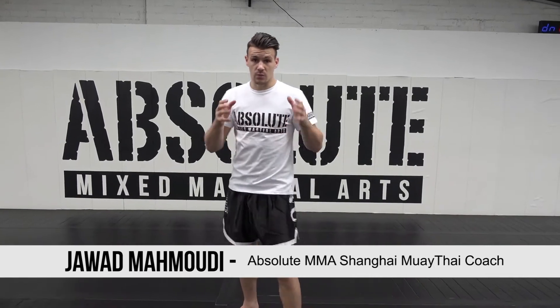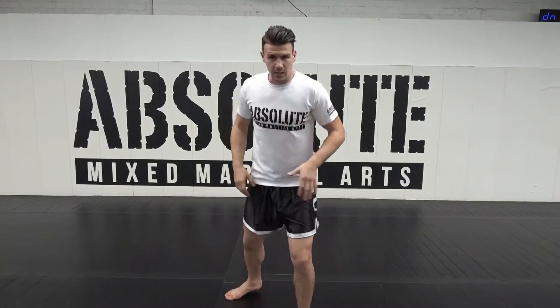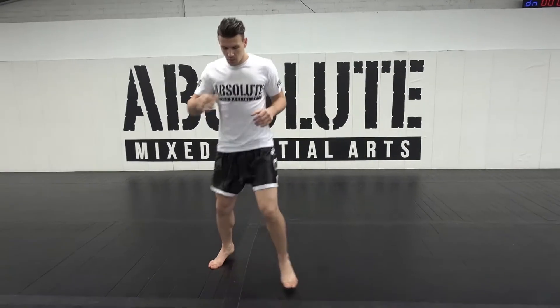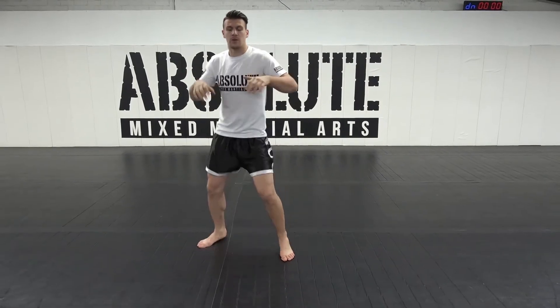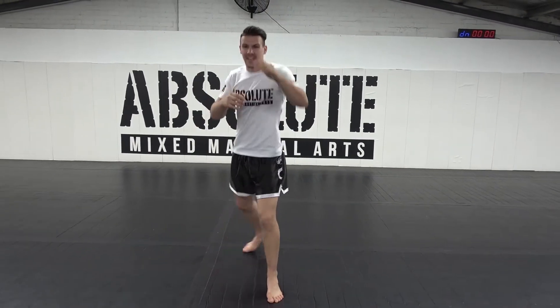In my shadow boxing routine, what I do mostly is really try to feel light on my feet and be able to move in every direction. I really want to warm up my body — no flat foot, no static stance. It's really like freely moving, like fly like a butterfly, moving like a bee.